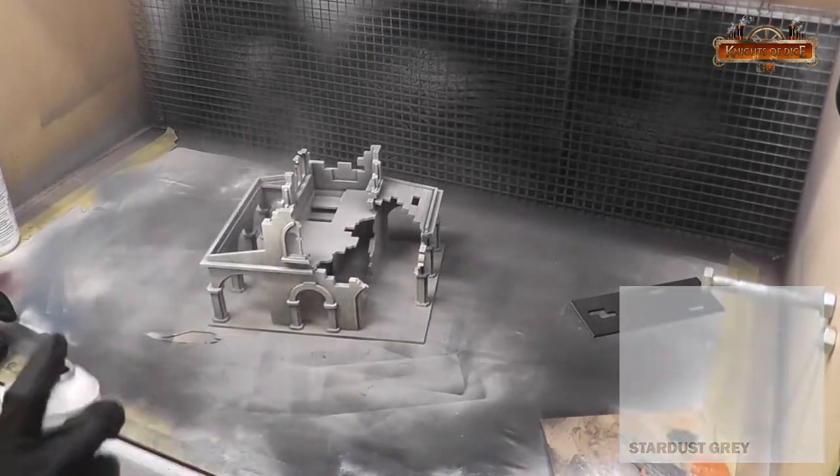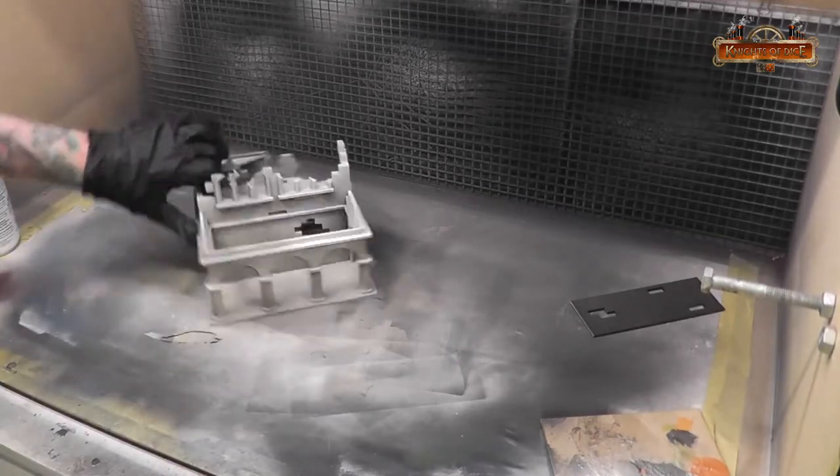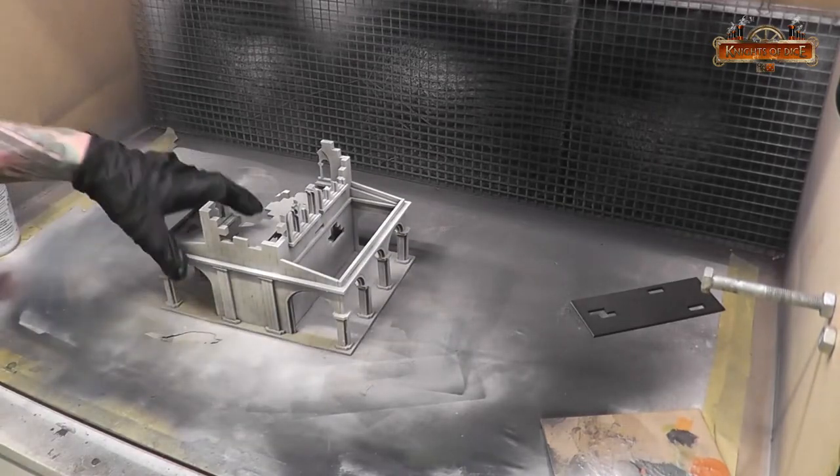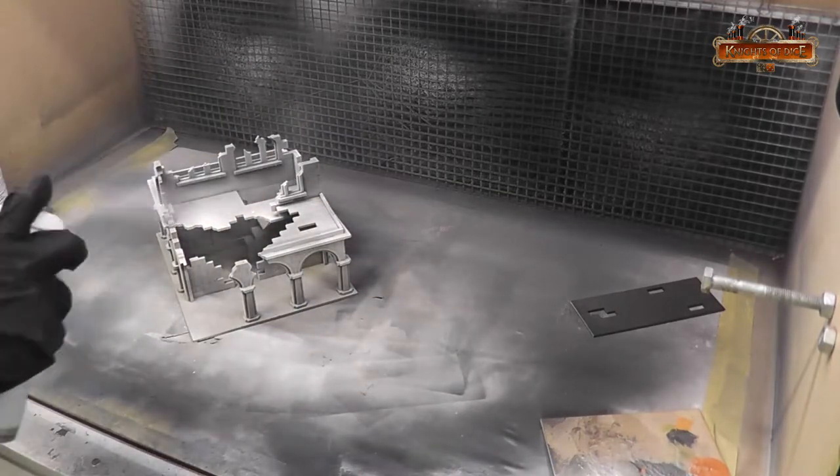Stardust Gray is the next color. As you can see, just quick bursts — giving the model mostly on the top areas a little bit of that paint. And you can see the tonal variation in this model as these layers are applied.